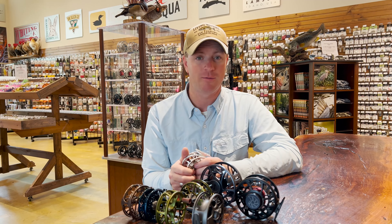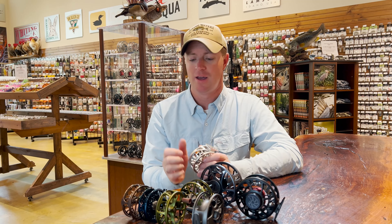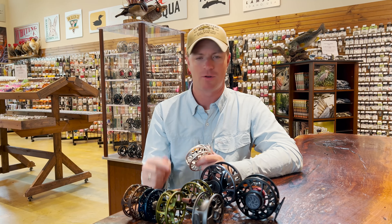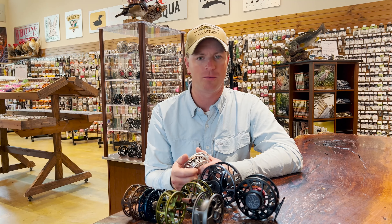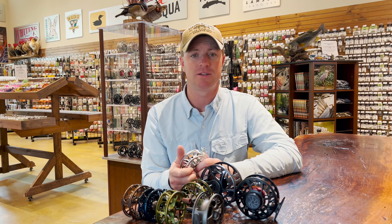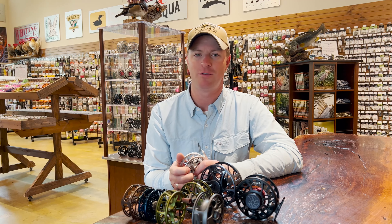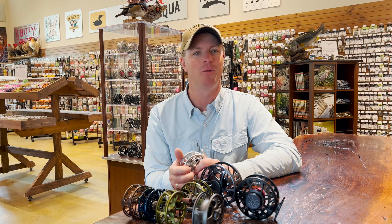Hopefully that answers some of your questions about fly reel drags. Thank you so much for tuning in and watching Shop Talk. Reach out with any questions via email, phone, social media, or in the comments. We really appreciate you being a part of our fly fishing community and we'll see you next time.